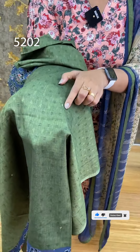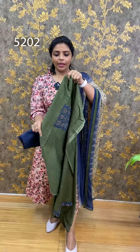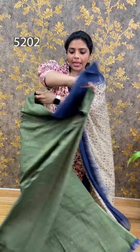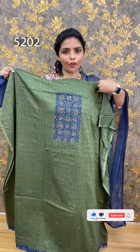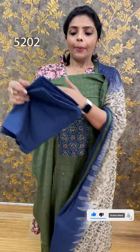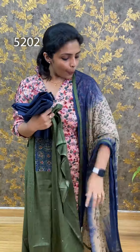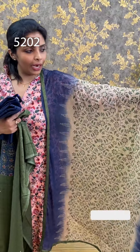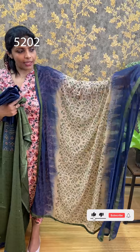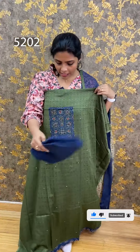I will show you the mirror work. The front portion is the same pattern and the back is the same pattern. This is 46-47 length. The bottom is the orange color. The chiffon is completely printed. It's thick. It's a piping. The price is $1290 and it's very comfortable.